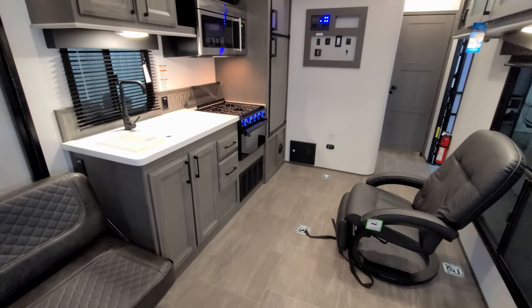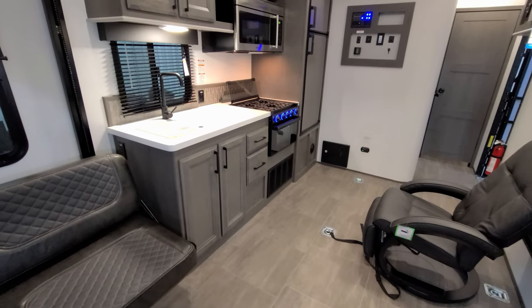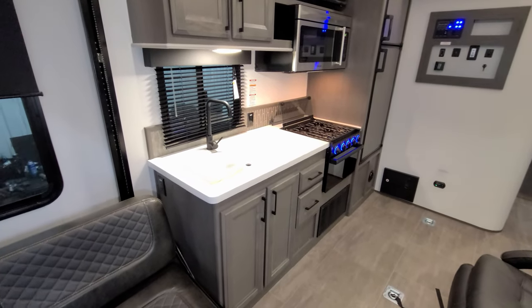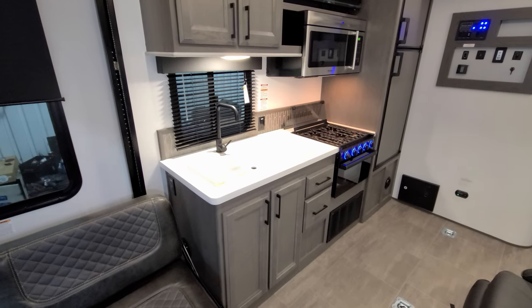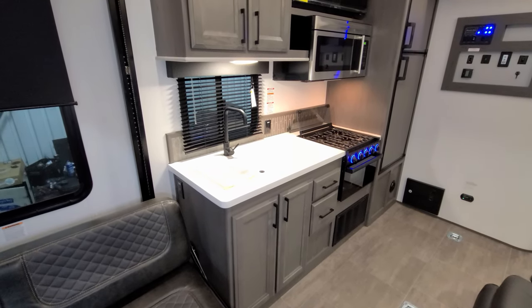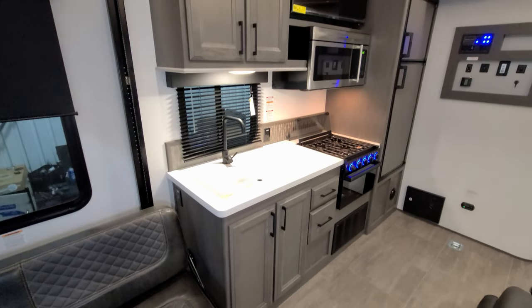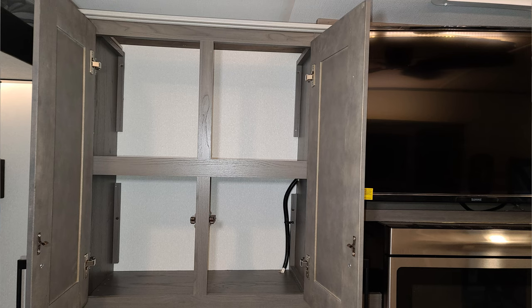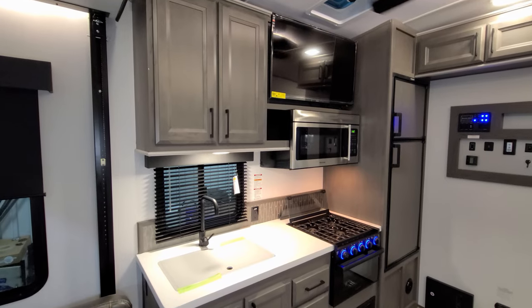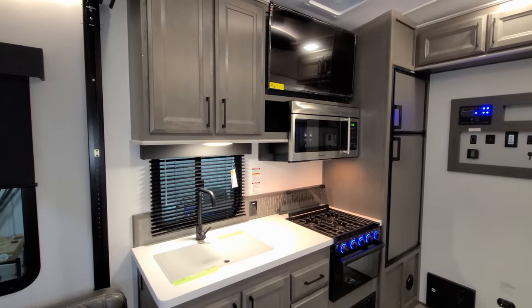You have storage under the sink along with two full-extending ball-bearing drawers. There are nice solid-surface heavy-duty countertops, a high-rise faucet, and a large under-mount stainless steel sink with a cover over it. There are some overhead cabinets as well, the window behind the faucet does open, and there's an electric outlet in the center.